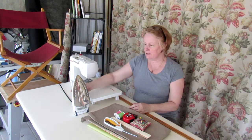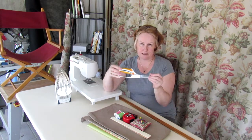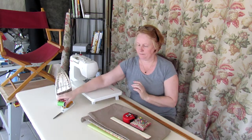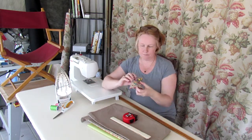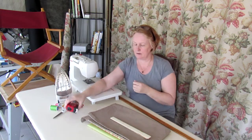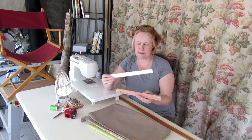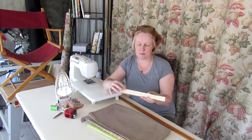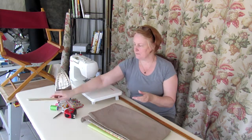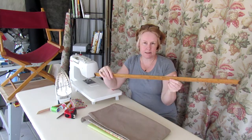You will need a sewing machine, an iron, a pair of scissors, some cotton thread, pins, a tape measure, a small ruler. I usually use a paint stick with the increments I most commonly use already marked off on it, and a meter rule or a yardstick.